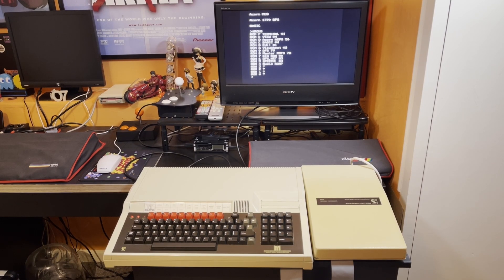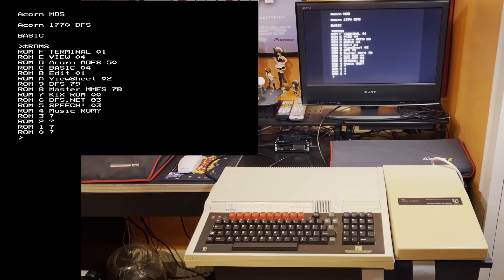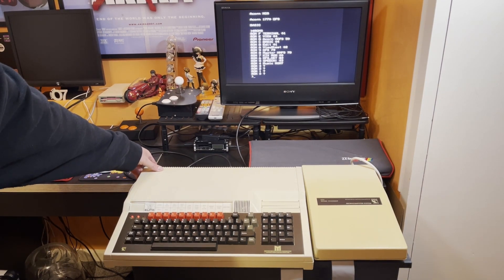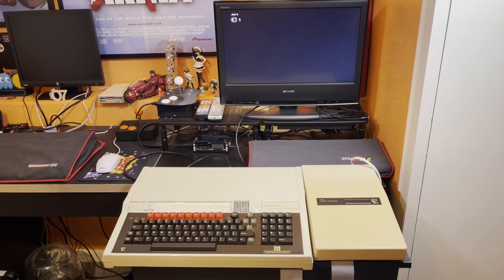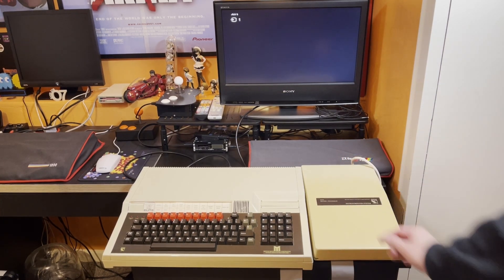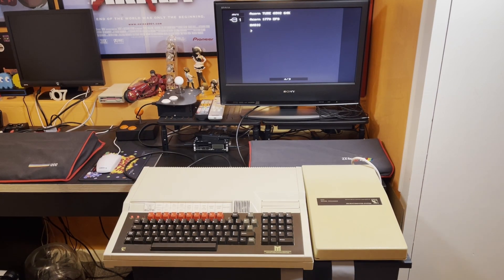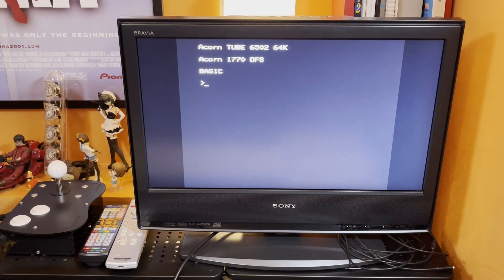The BBC Master is powered up and connected to the second processor. The second processor is not powered up yet — I just want to see if the master can still detect all the ROMs. Everything seems okay. So now we're ready for a test: power down the master, then bring everything back up — power up the second processor first, then power up the BBC Master. Note only a single beep, but look at that on the screen: 'ACORN tube' it says — ACORN tube 6502. It has detected the second processor. We are in business and this is working.